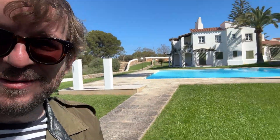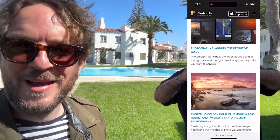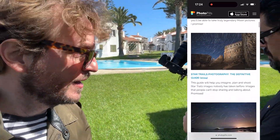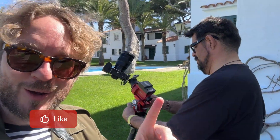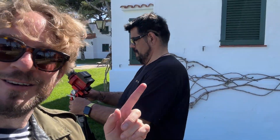Okay guys, I hope you liked this video. If you want to keep learning how to plan and photograph the sun, the moon, and eclipses, download our photography guides — we'll leave a link in the description and in the first comment below. If you like this video, give us a like, subscribe, and see you next time.